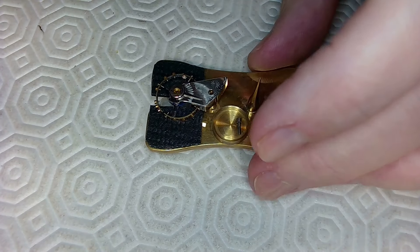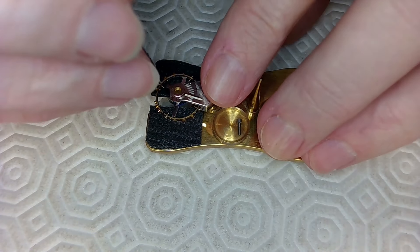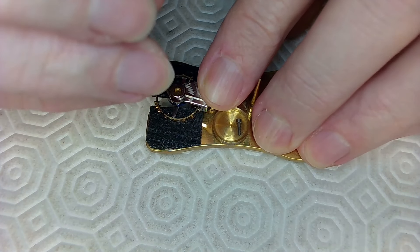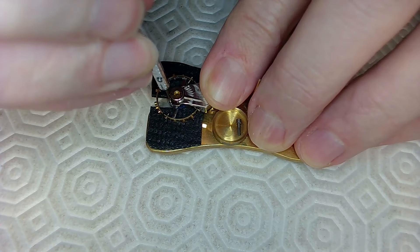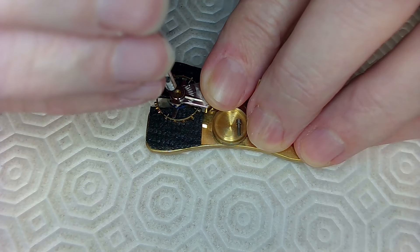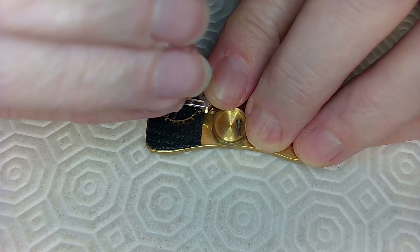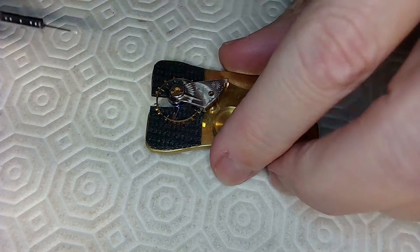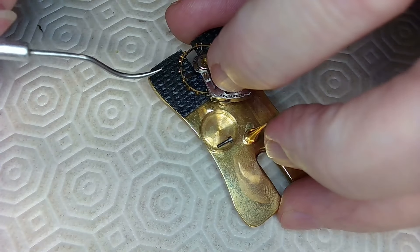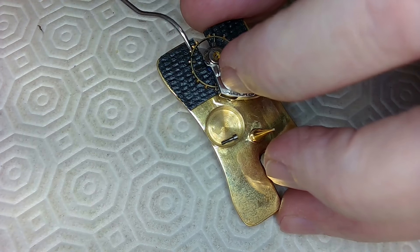What I'm going to do is remove these two screws here, which is going to let me very carefully remove the balance. This could be tricky — very tricky. I've got liftoff! I don't have to take these screws all the way out because the stud will just slide sideways and then dump the balance.